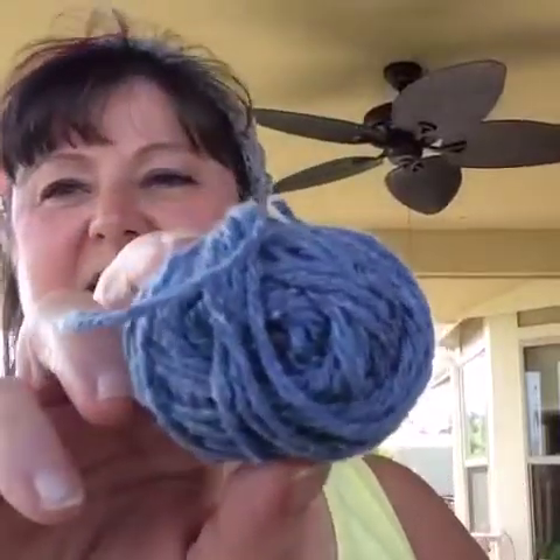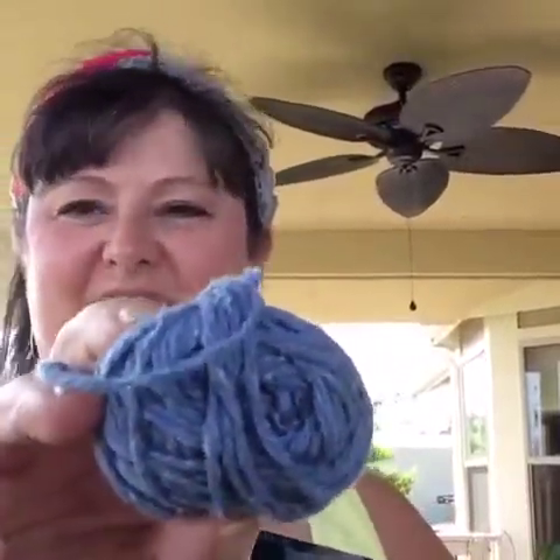We have Blue Sky Alpaca Worsted Cotton — let's see if I can find that one. And that's right here. Isn't that a beautiful color? Looks like denim. Oh, I love it. The wind's blowing a little bit, I hope it doesn't blow my camera off.